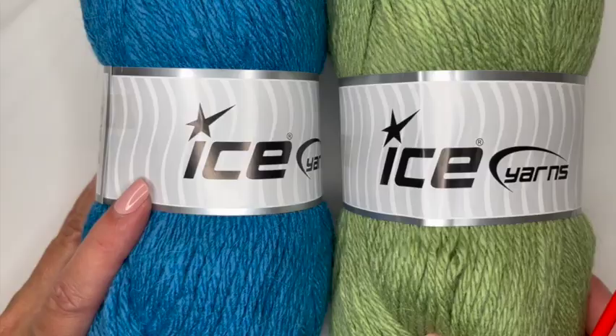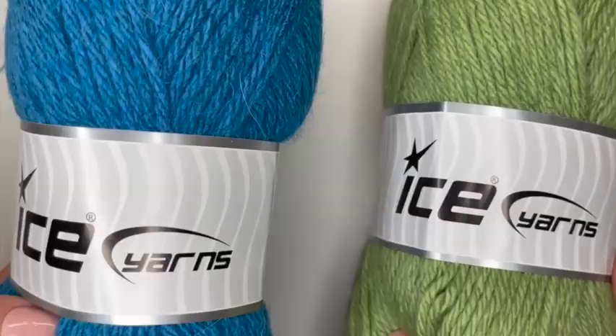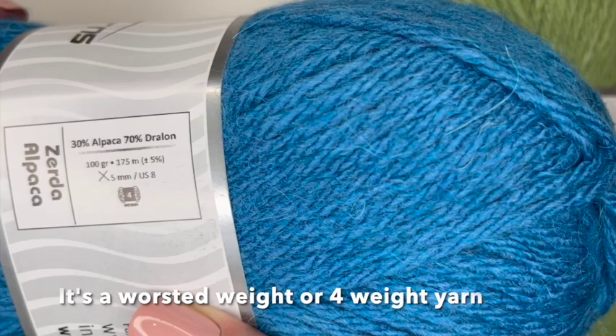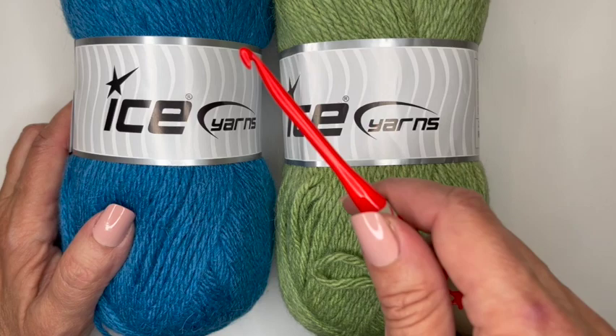For this project I'm using Isis Zerda Alpaca yarn, and I'm going to use two skeins of each color. This is 30% Alpaca, 70% Drelon acrylic — a 100 gram skein with 175 meters per skein. I'm going to use two skeins of each and a five millimeter hook.